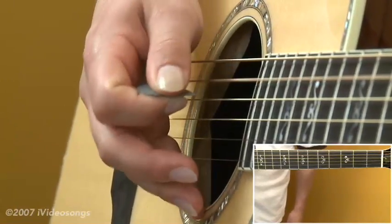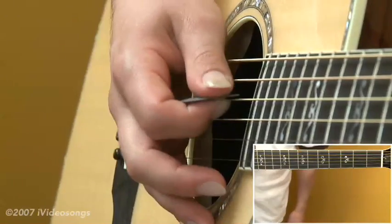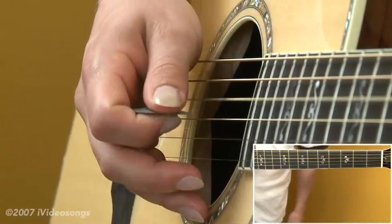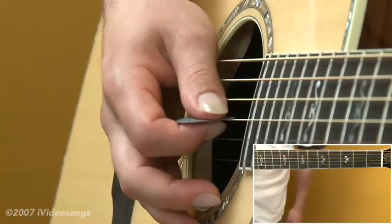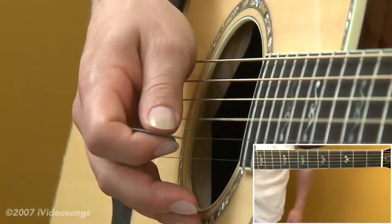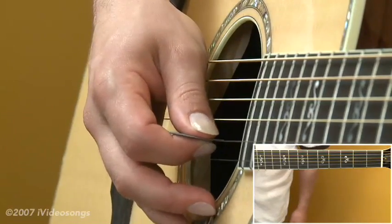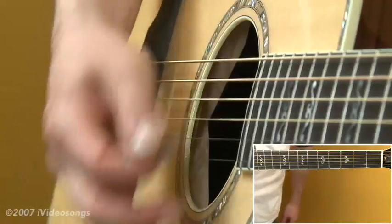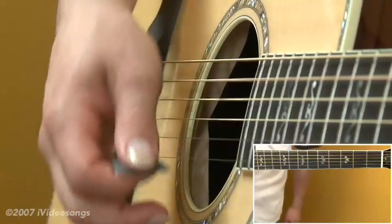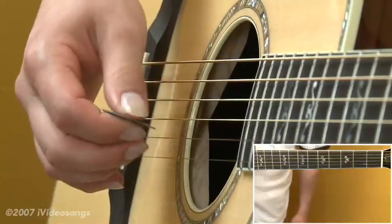Your 5th string is going to be tuned up a whole step to a B note. Your 4th string will also be tuned up a whole step to an E note, and your 3rd string will be tuned up a half step to a G sharp. Your 2nd and 1st strings will remain the same on a B and an E. Strumming that gives us an E major chord — all those notes are found in an E major.